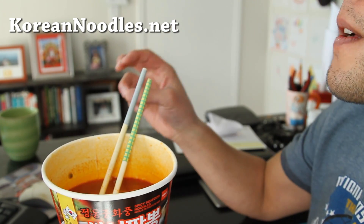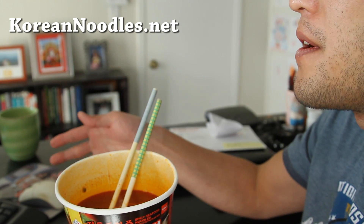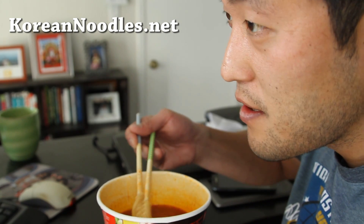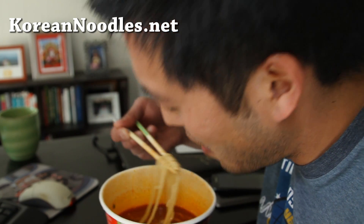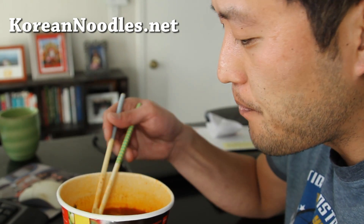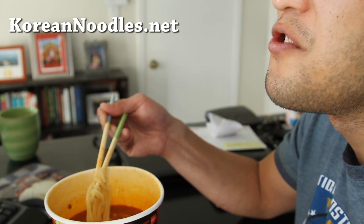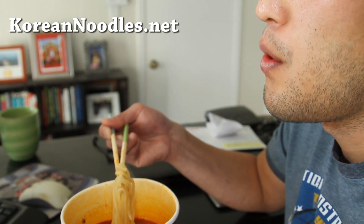This is a direct effect of what happened — Chinese people moved to Korea a long time ago, then the Korean War happened and they got blocked off and couldn't go back. So they started making Korean-Chinese food, and now it's one of the most popular foods in Korea. If you go to Korea, you definitely have to check out a Chinese place there, because the food is just delicious — spicy, sweet, and nothing like original Chinese food.